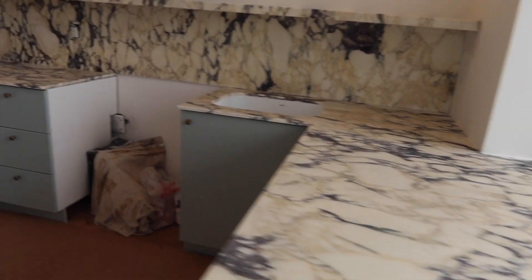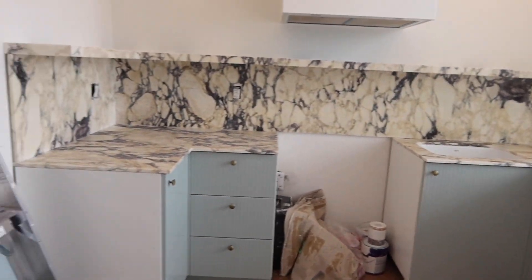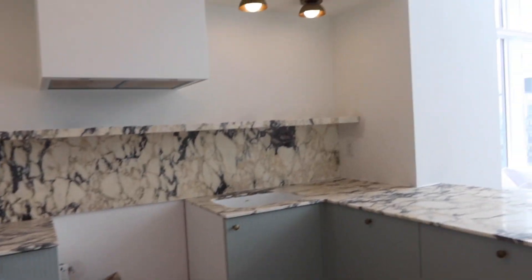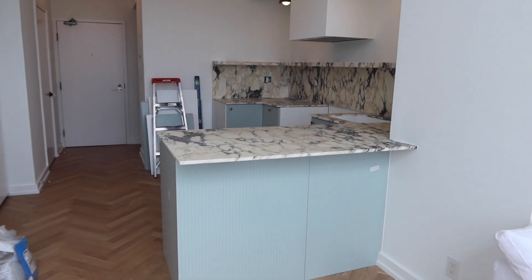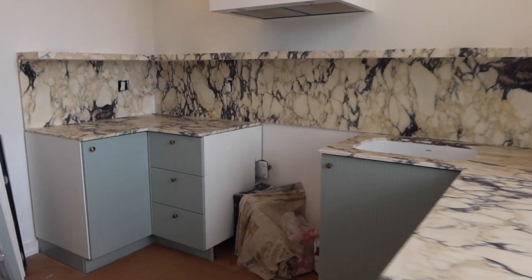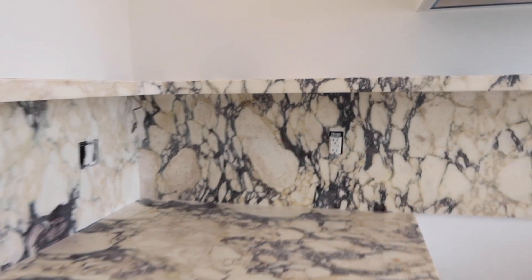Oh my god, so nice! I'm obsessed, I love it so much. It's exactly what I wanted — I think it adds a lot of warmth to the space but still has a coolness to it. It goes really well with the cabinets. Still waiting on appliances but I love it, and I got this from Stone Tile.